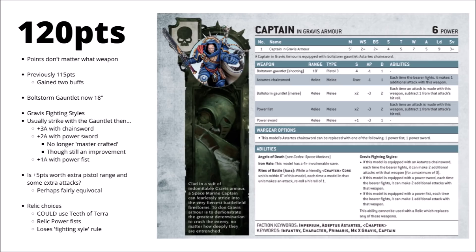The more interesting change is being able to take the Chainsword, Power Fist, or Power Sword in the right hand. They've taken a really interesting approach to balance the three weapons with a special rule called Gravis Fighting Styles. If armed with an Astartes Chainsword, he gets 2 additional attacks with that weapon — and since the Astartes Chainsword grants an extra attack as well, that's 3 bonus attacks at strength 4 AP-1. If you equip him with a Power Sword, he gets 2 additional attacks with that weapon — so 6 Power Fist attacks accompanied by 2 Power Sword attacks at strength 5 AP-3, damage 1.